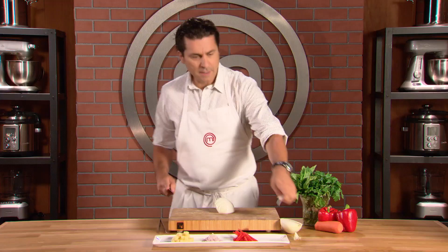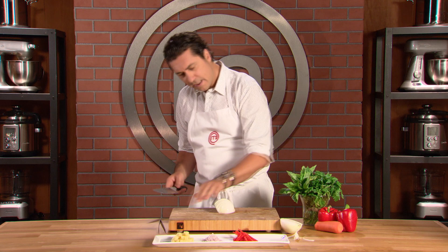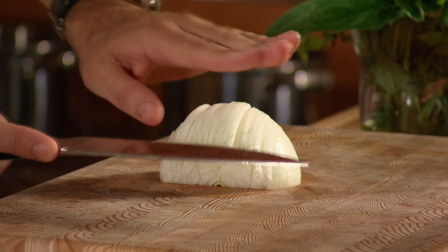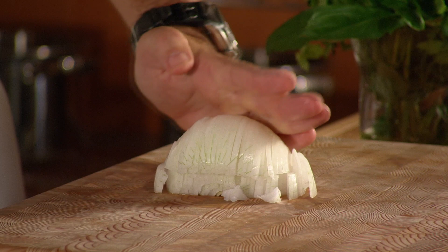Another important technique: you just want to cut into the onion here — very carefully, not cutting right through. You want to keep the onion intact. Make one incision through here, through the middle, and then another one here. Again, you want to let the knife just flow through.